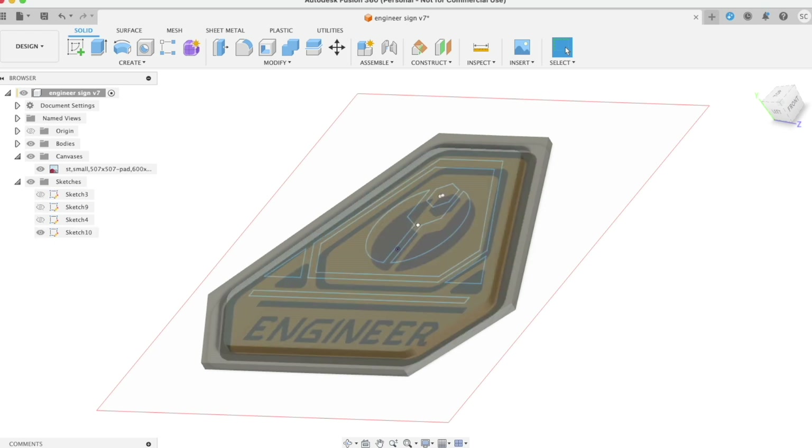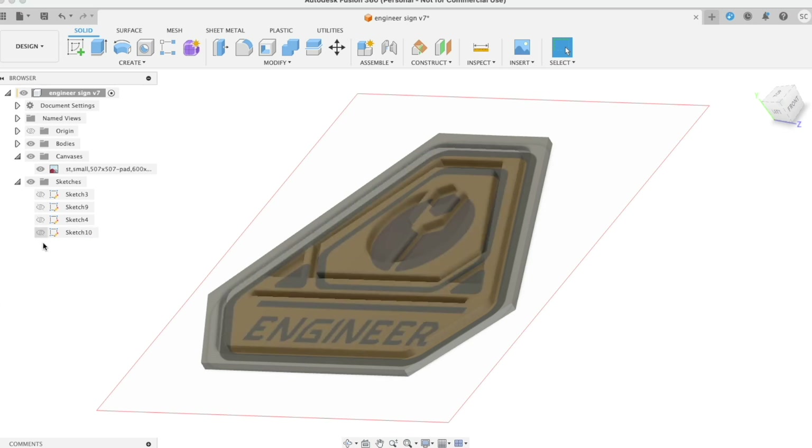I found some random picture of the engineer sign and modeled it. Whoever made that original one looked very nice, but it wasn't quite symmetrical, so I used some modeling tricks to make it symmetrical, square, and everything else.